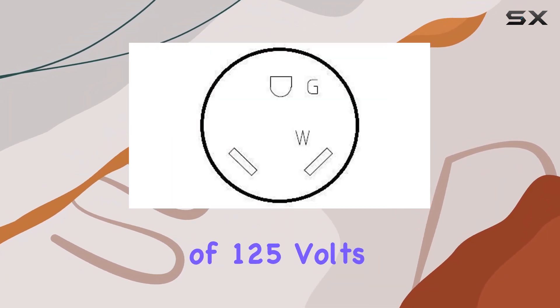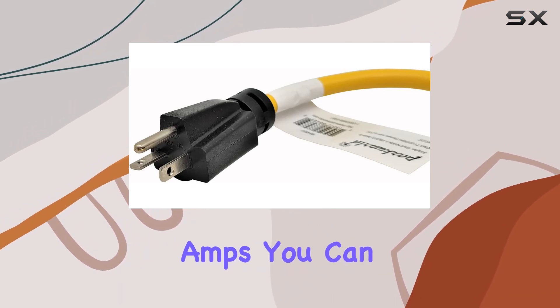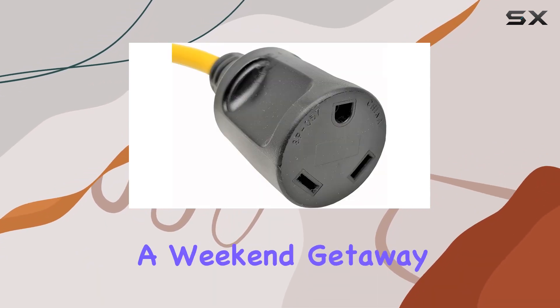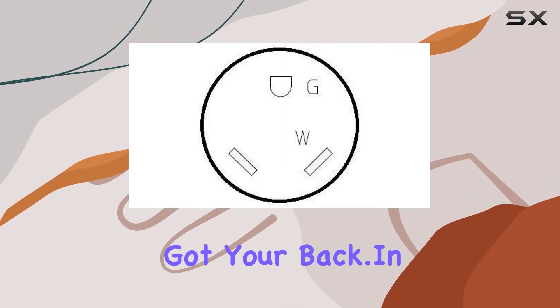With a voltage rating of 125 volts and an input current of 20 amps, you can trust the Park World 884852 to keep your devices powered up safely and efficiently. Whether you're embarking on a weekend getaway or a cross-country road trip, this adapter has got your back.